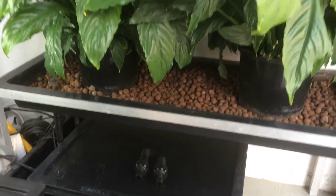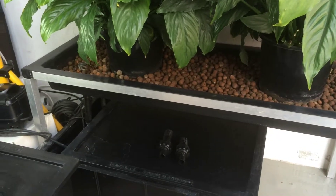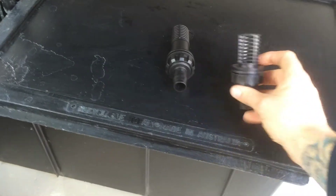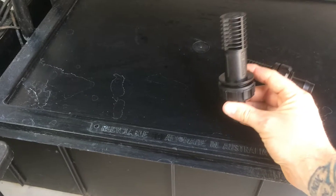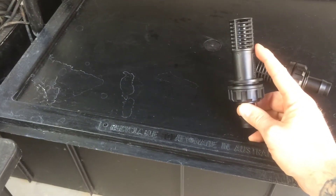Today I'm just going to be running through a very basic flood and drain setup, or ebb and flow. Basically the way they work is you have a tray with two fittings on them — one is a shorter one and one with an extension so it's longer. Basically the tray will fill up to this point and then start draining back out.